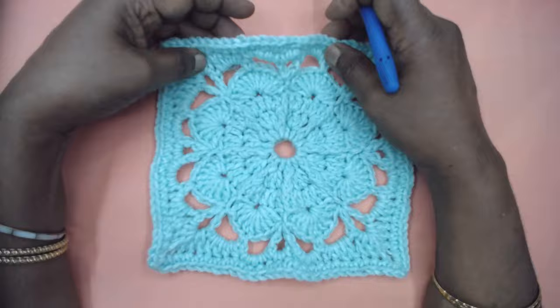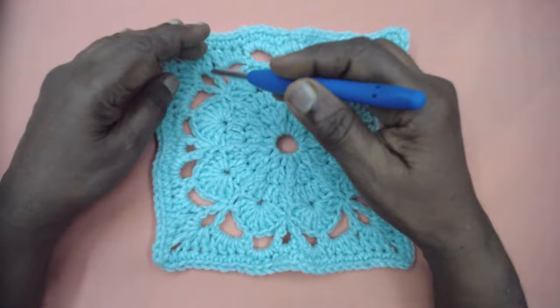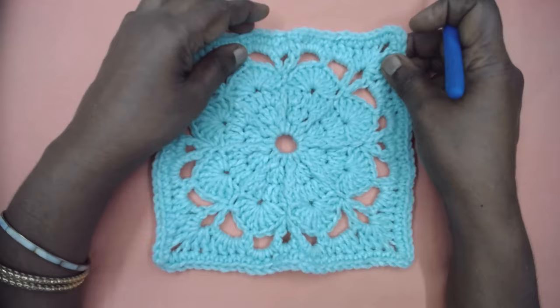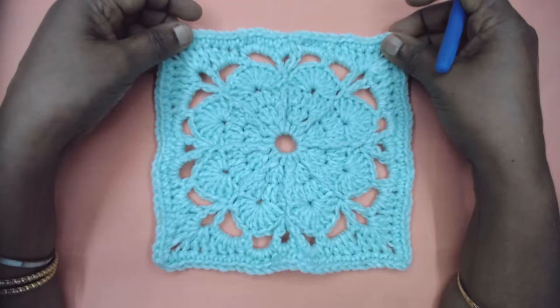And here we go — we complete the Seany Moon granny square pattern! It falls under 'convertible crochet' because we worked in the round throughout and then converted it into a square motif in the last two rounds. Thank you friends for watching. Do subscribe to the Magic Needles channel, hit the bell icon to be notified of videos uploaded every other day, click like, and share. Have a great day — bye for now!